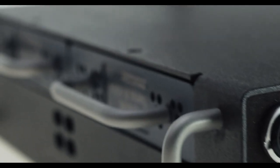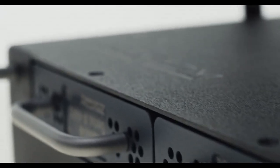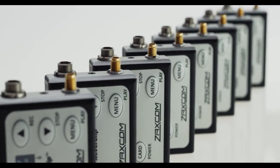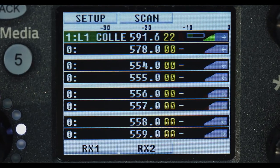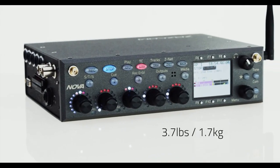But this is how Nova changes everything. With two MRX414 receiver modules, the Nova receives audio from eight separate transmitters. That's the power of a 25-pound soundbag in one unit that's lighter than most laptops.